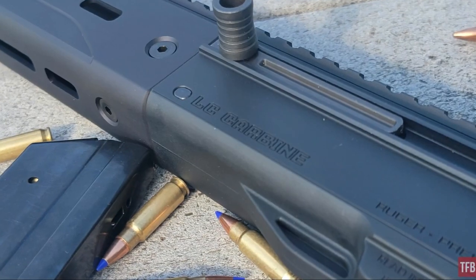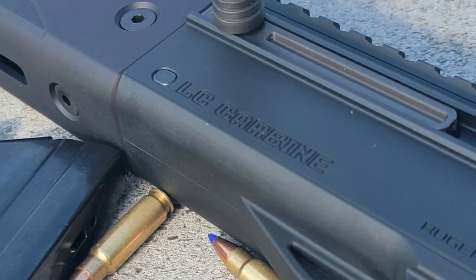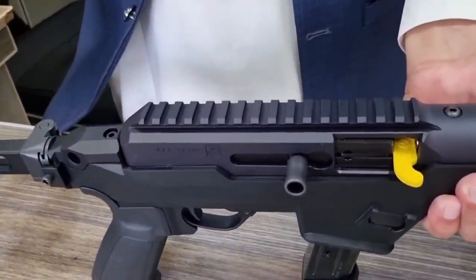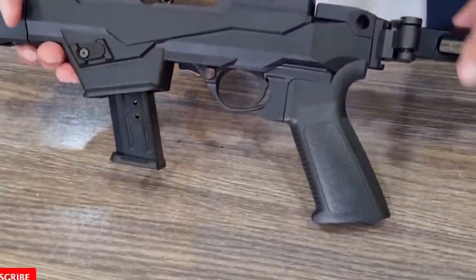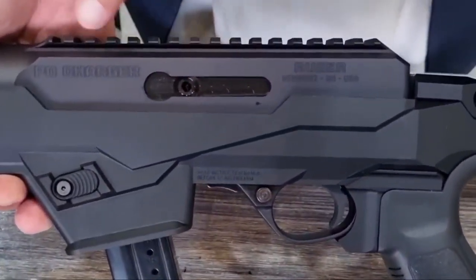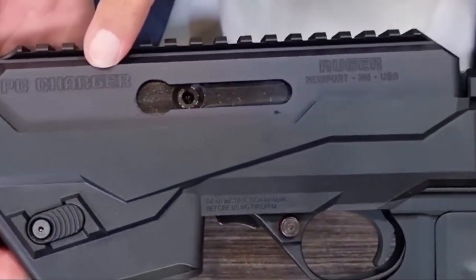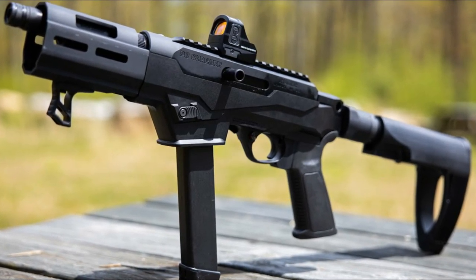The charging handle is reversible. The barrel is nitride coated and threaded 1/2-28 for the attachment of standard muzzle accessories, and it comes factory with a thread protector. The new pistol has no sights; a full-length Picatinny rail on the receiver's top accommodates any optic of your choice. Multiple QD attachment points are also available for sling use.